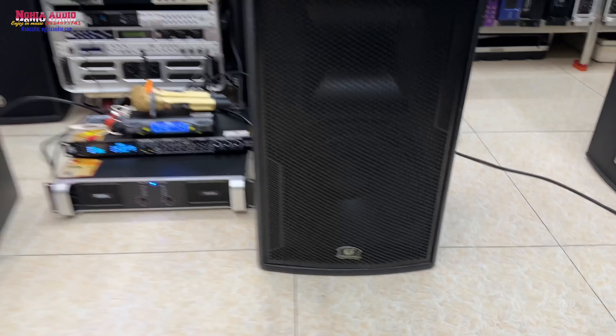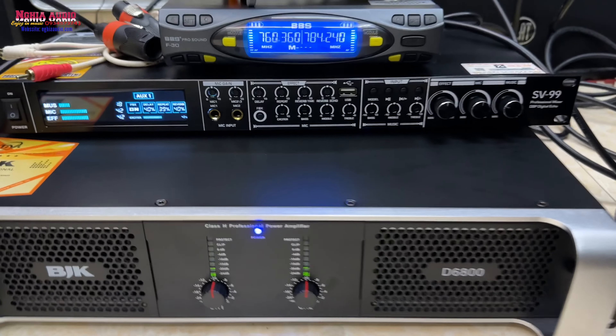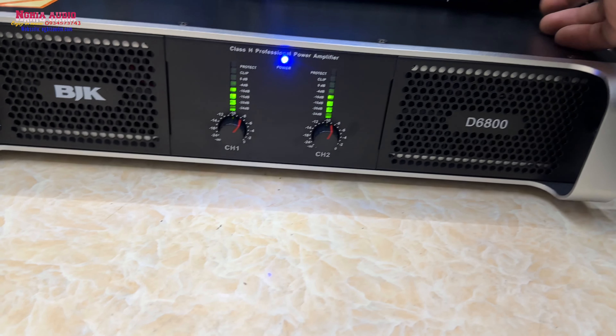Hôm nay lên một cái cấu hình karaoke giá rẻ, cả một bộ combo này có hơn 20 triệu, 21 triệu, sẽ bao gồm là một cục đẩy 2 kênh BKD6800 nè.